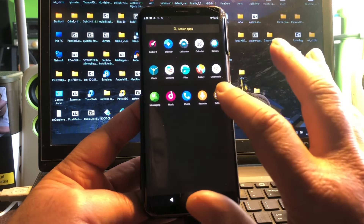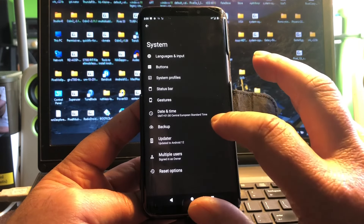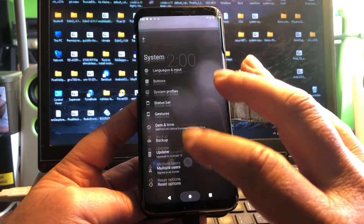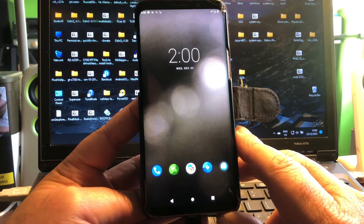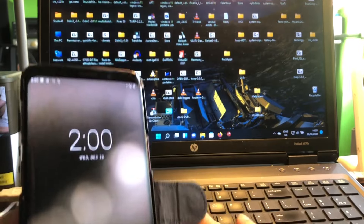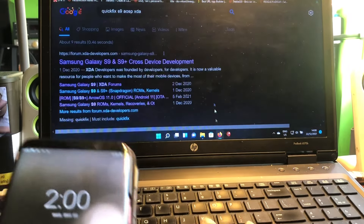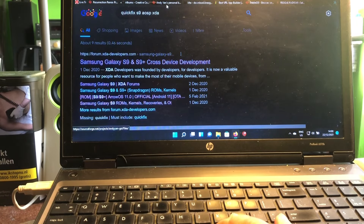This build does not come with MicroG — there's no MicroG, so this is a vanilla build, just the way you would download it from LineageOS if LineageOS officially supported LineageOS 19 for this phone. But we can also get the GApps build, and I'm going to show that to you.